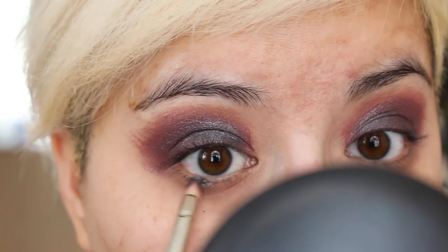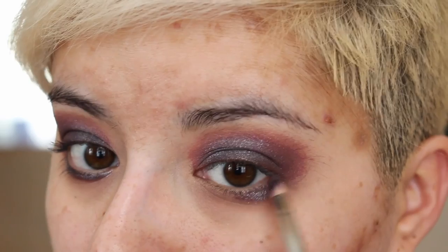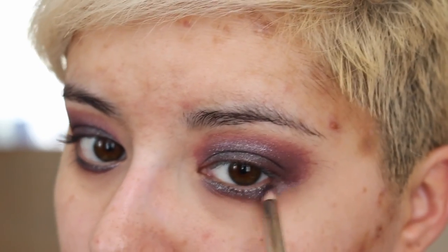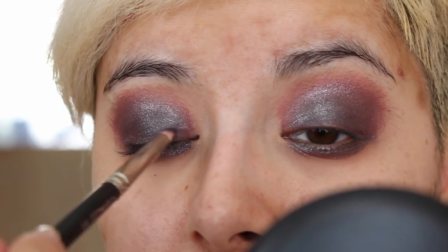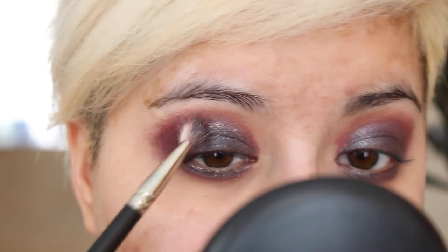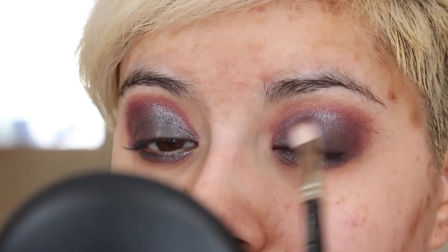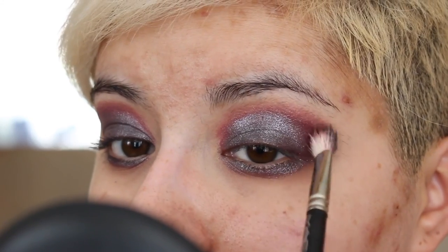I'm taking a 209 brush, doing the same thing — dipping it in water, then in the pressed pigment, and going in underneath the eye. It's just a lot harder to do on camera. I'm doing that on both sides, bringing it into the inner corner as well. Then I'm going back in with that 217 brush to soften that edge. You can see how that shimmer is looking very messy, very grungy — I'm in love with this look.